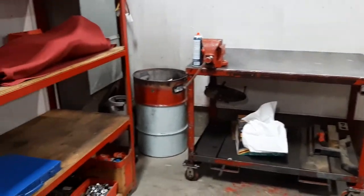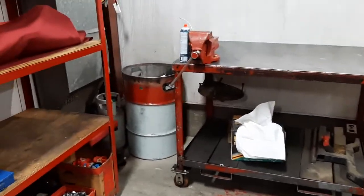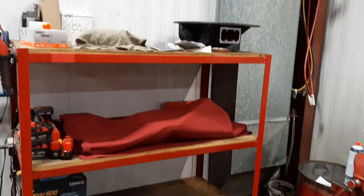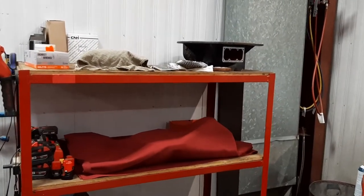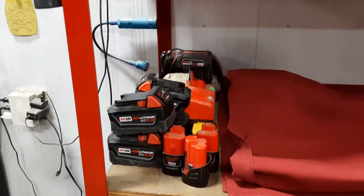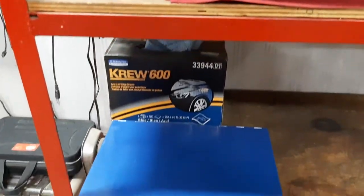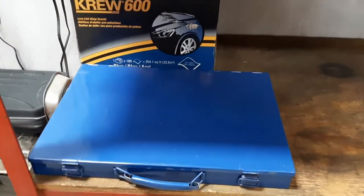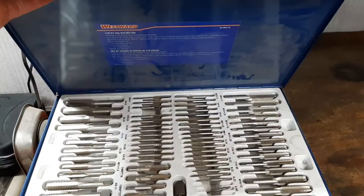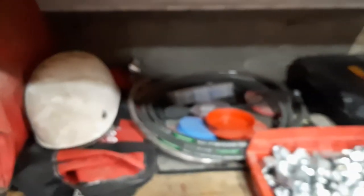This is my corner of the shop — my table and shelf with some parts from projects on it. This is where my batteries and chargers go, a large tap and die set, and some random slightly unorganized stuff.